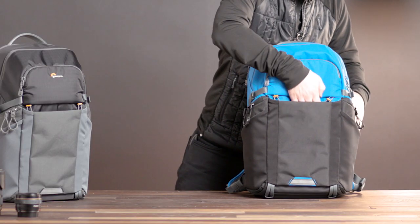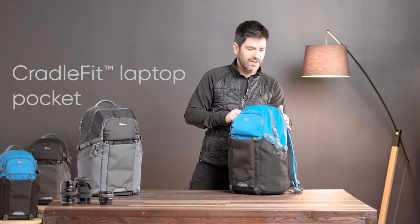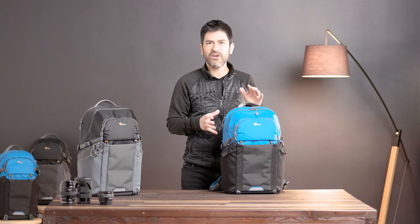We have various overflow and stretch pockets. If you step to the back, you'll see we've got a 15 inch laptop pocket, and this can double as a hydration reservoir pocket. We have a tunnel pass-through here for your reservoir tube.